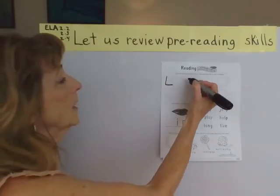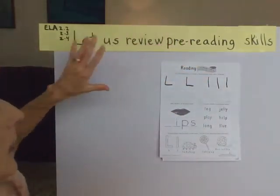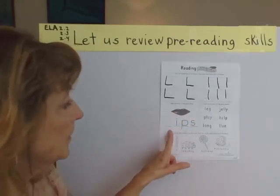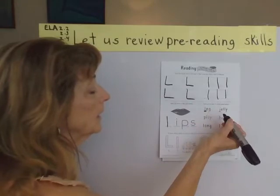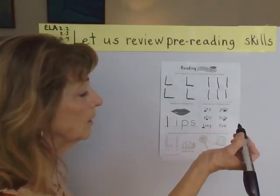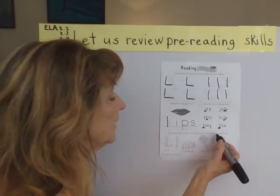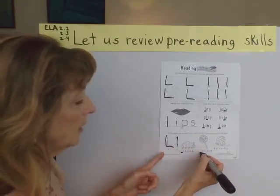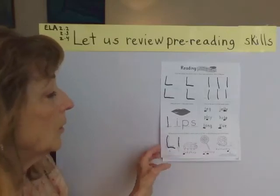Now here they want us to practice writing the letter L. Big L, little L. It can also help you tell which one's your left hand — your left hand will make an uppercase L. We're going to write the L in the empty space to spell lips. Circle all the L's in the words below: an L in leg, two L's in jelly, an L in play, an L in help, an L in long, and an L in live. All these objects have the L in their name: big L, little L, ladybug, lollipop, and butterfly. So we found all of our L's — that's a double L on that one.